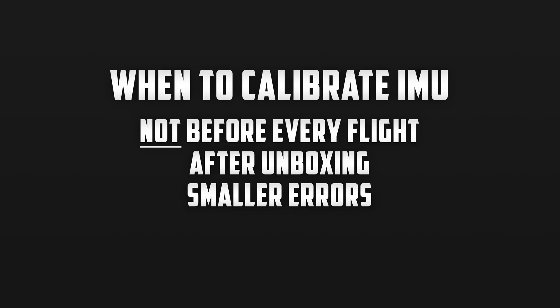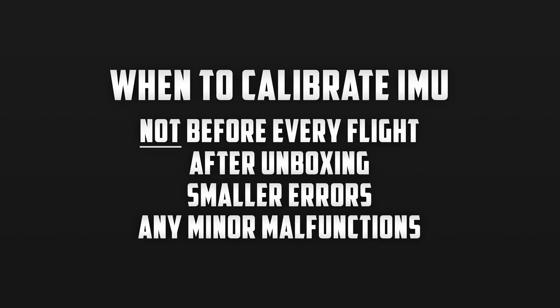If the alert on the left side is about something like high wind or anything that doesn't have to do with sensors, there's no reason to go through a full IMU calibration. The final reason to do an IMU calibration is if your drone is acting up — for example, if you're trying to hover in one spot and it's drifting around, or if you're telling it to go straight and it's veering off to the side. Now let's get into how we can actually calibrate the IMU.